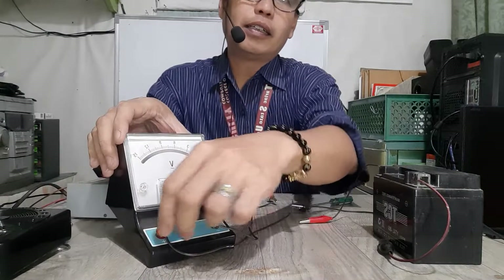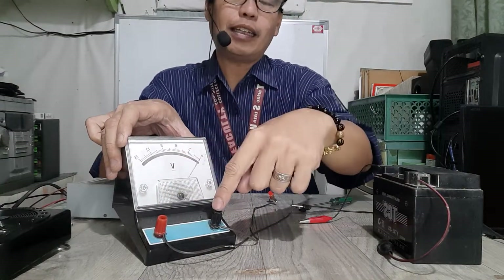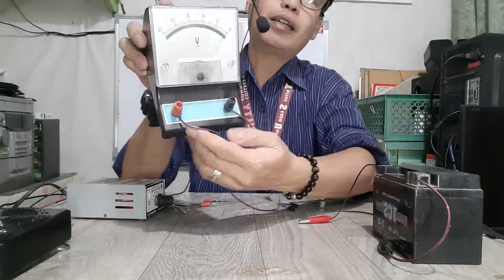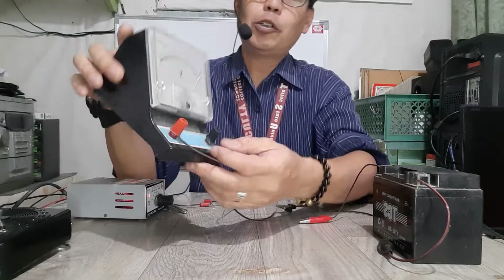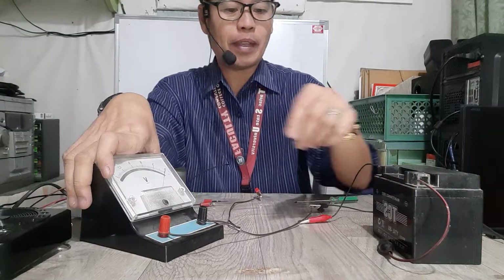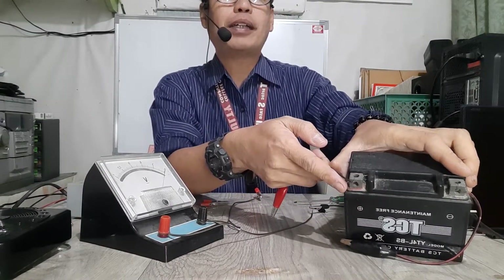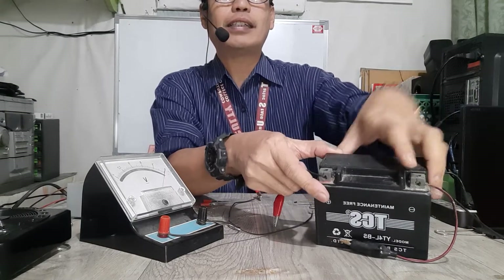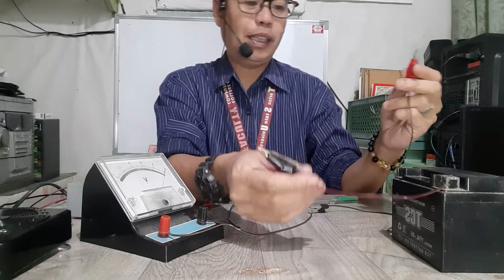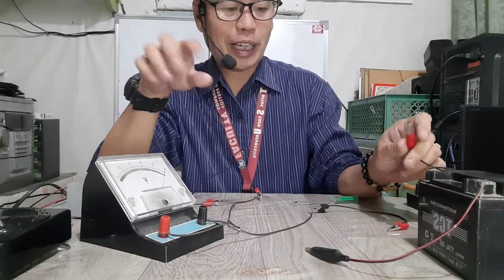The red knob here signifies the positive side and the black is the negative side. There are symbols written — positive and negative — but you should know that the color red signifies positive and black signifies negative. Likewise, in the battery, the red signifies the positive side and the black signifies the negative side. I've placed some alligator clips to be able to connect them better.